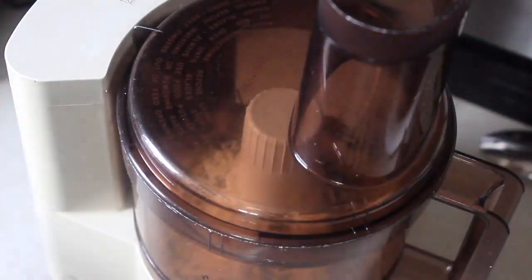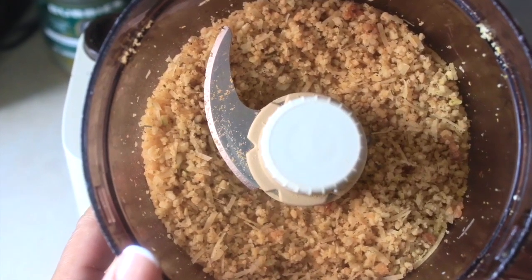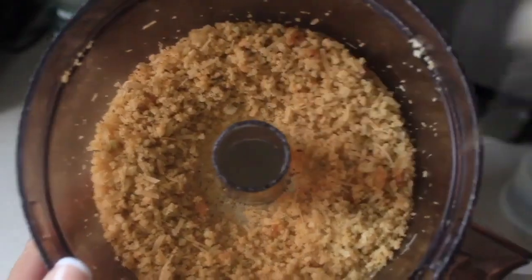Go ahead and combine the dry mix until it's a bit crumbly — that's going to be the dredge for the outer coating of the chicken, so you don't want it too refined; a little bit chunky is what you're going for.